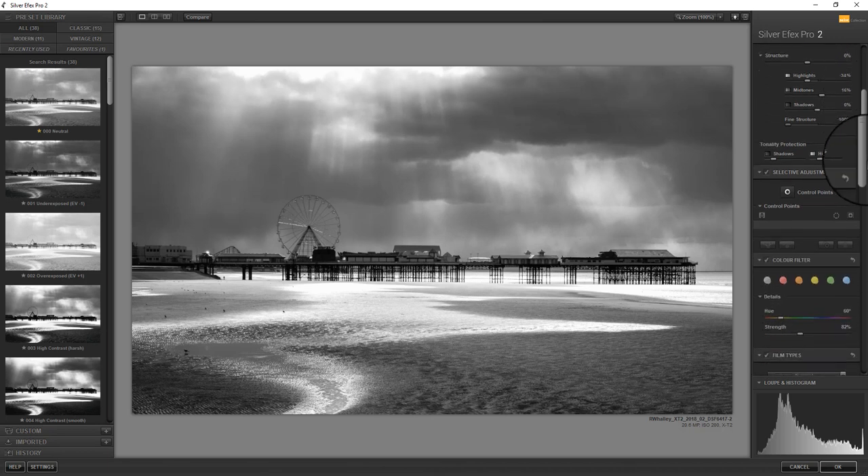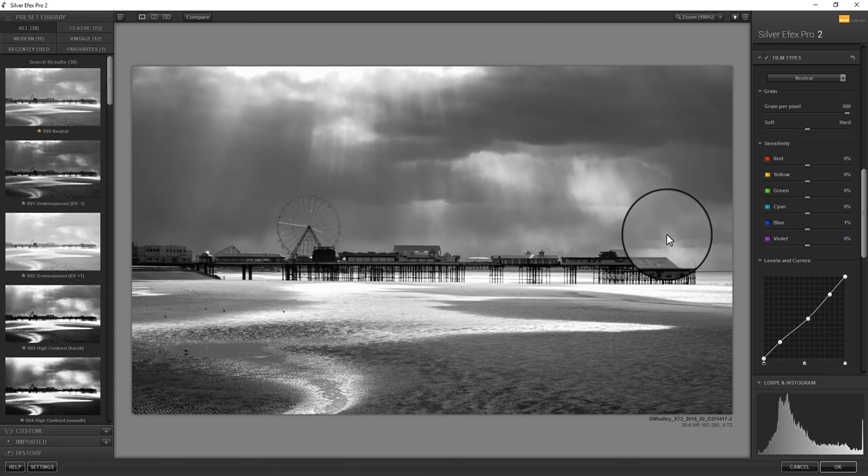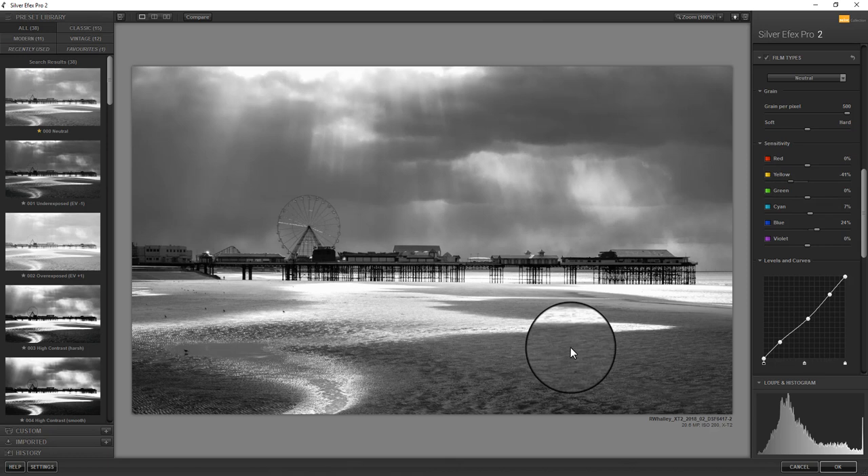I'm quite liking the effect I've got on screen at the moment. I'm now going to come back down to the tone curve and use that to target some adjustments — I just want to darken the mid-tones slightly, but also lighten the highlights, which will affect these areas with the shafts of light in them. Now let's look at moving each of the colour sensitivity sliders left and right. I actually quite like a slightly lighter sky at the moment. Cyan's not having much of an effect. Yellow will — you can see I'm going to use it to darken this area here, and this area, and also this area. Red's not having an effect and I don't think violet will either. So I'm now happy with my overall global adjustments.